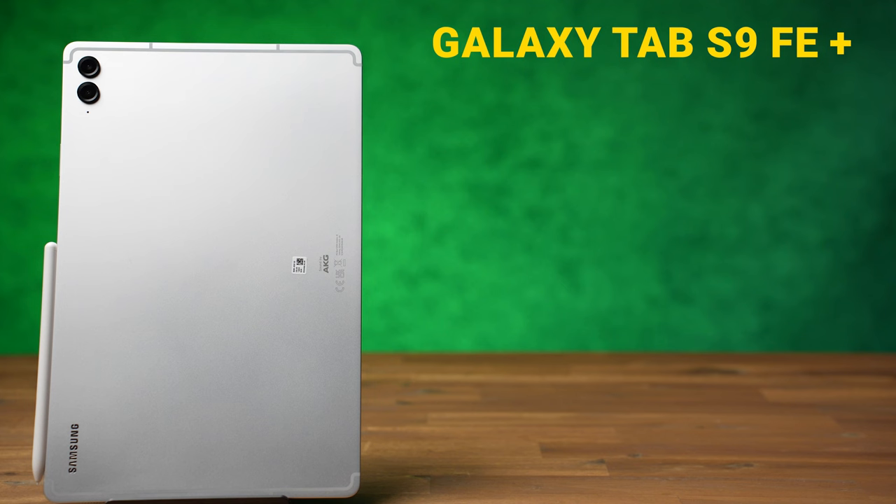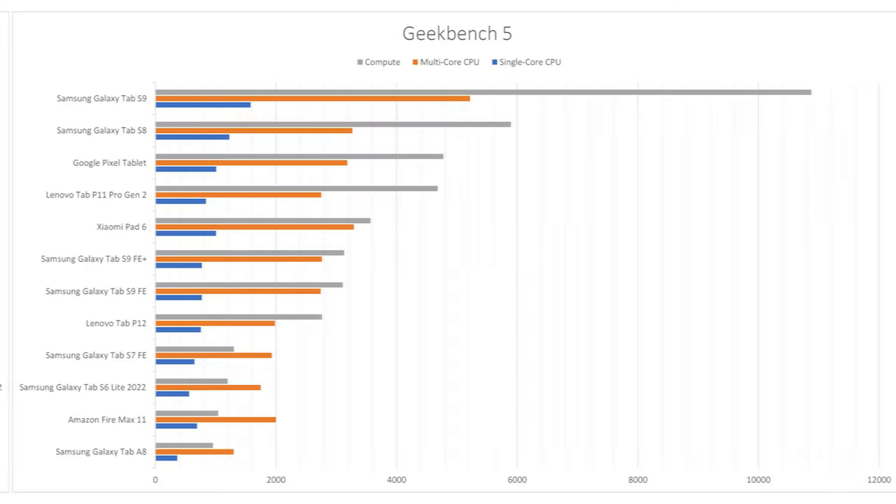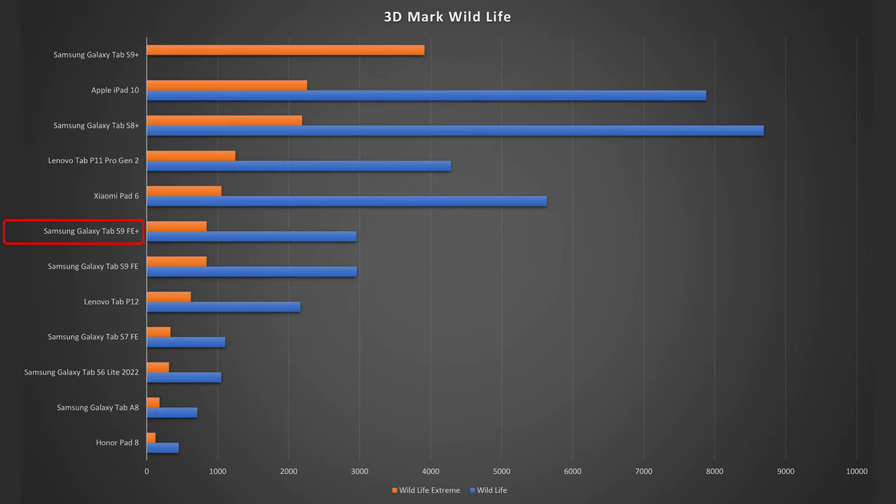The performance is not quite as amazing. The Galaxy Tab S9 FE Plus is equipped with a Samsung Exynos 1380 chipset with 8 or 12 GB of RAM and 128 or 256 GB of internal storage. You can also get it with 5G. In the Geekbench 5 benchmark comparison, Samsung has improved quite a bit compared to its predecessor the S7 FE, and it's stronger than the Lenovo Tab P12. However, the S8 Plus and S9 Plus are significantly more powerful.